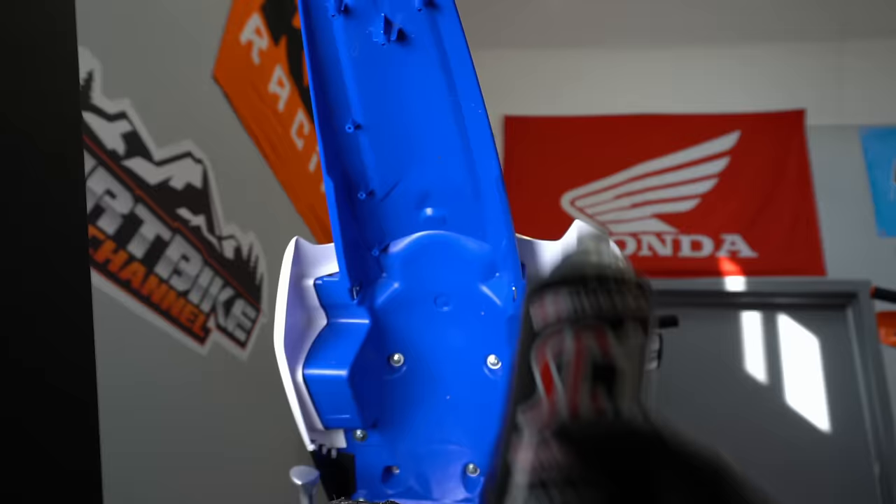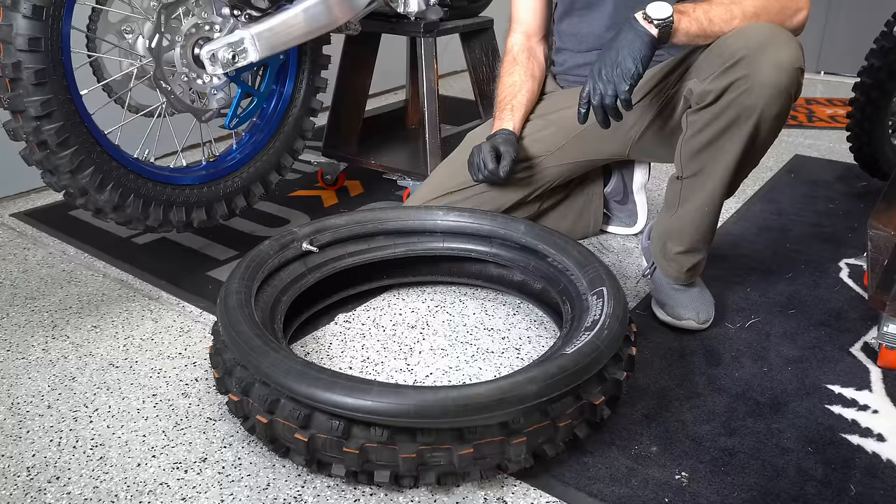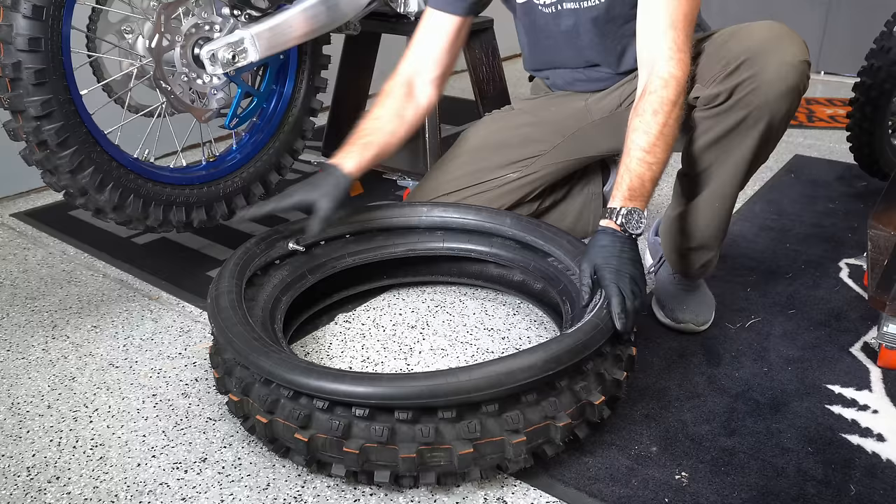Spray some SC1 or WD-40 under the fenders to keep mud from sticking. For trailside repairs and so that you don't have to carry two different tubes, you can actually use a front tube — a 21-inch tube — for a 19 or 18-inch wheel in the back just to get you back to the truck.